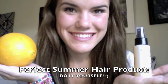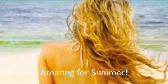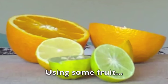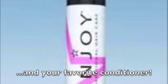In this video, I'm going to show you how to make your very own perfect 3-in-1 summer hair product that not only is going to condition your hair and make it look shiny, but it's also going to give you natural highlights if you apply it every single day over the summer. So let's go ahead and get started.